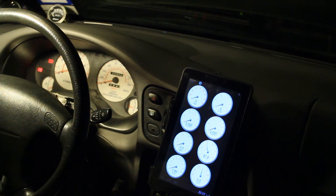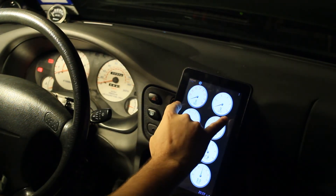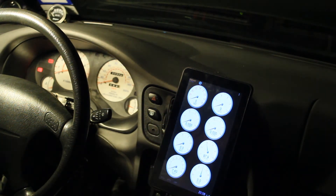Instantaneous readouts up on the dash and in the A-pillar are not as important to me as a graph of what just happened. If I do a pull, I can't look at every single gauge at once and drive the car. I want short-term graphs across the screen — AFR, RPM, and other things.